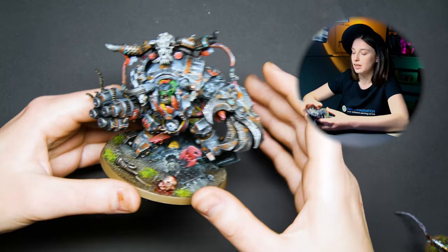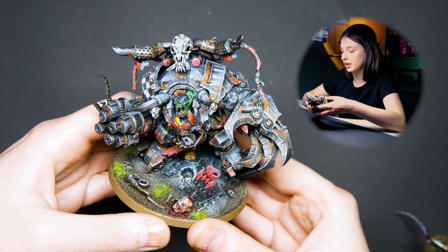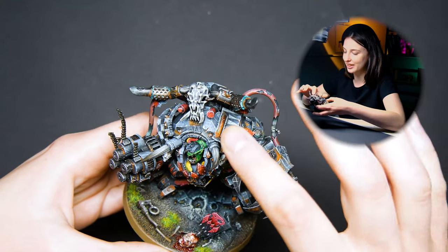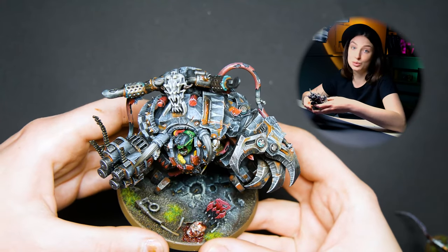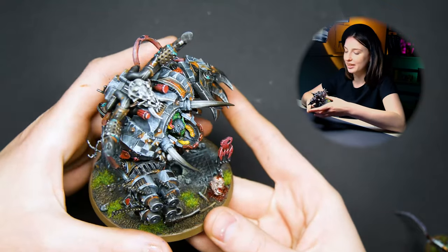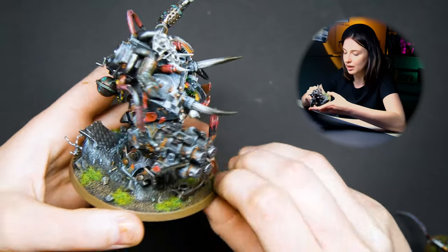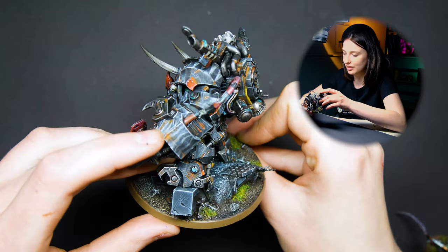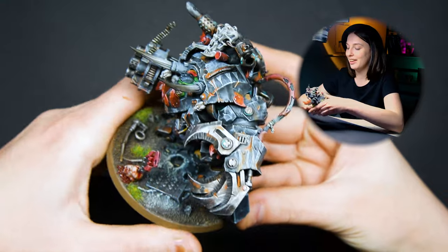I really like how the highlights are built up on the armor. I really like the base and rust — I think it looks really, really good. It's a little bit darker, more grimdark than your standard GW style of painting, and there's a lot more weathering on the armor, and it looks really nice.